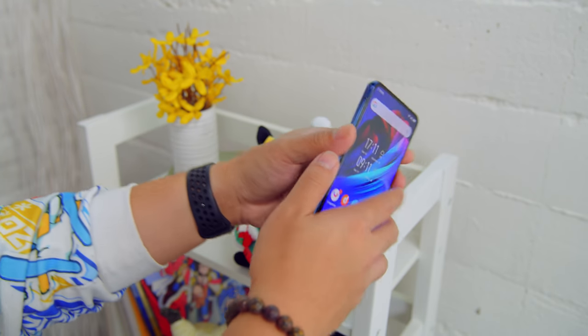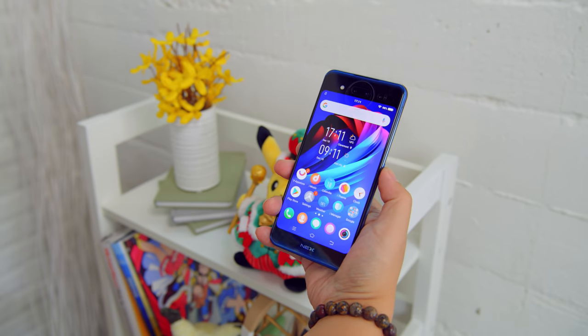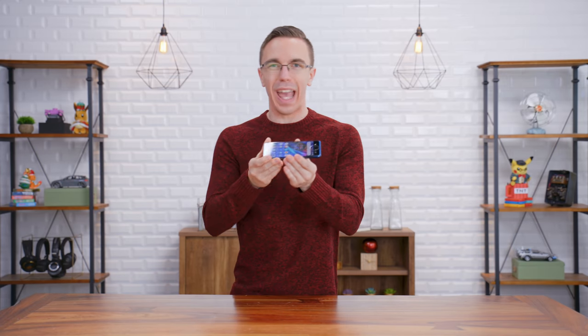Now with two screens, you might expect it needs a giant battery, but the good thing is you actually only really ever use one screen at a time, so it really doesn't make a big difference. It is outfitted with a pretty impressive 3500 milliamp-hour battery. A big reason why this works so well is that it is using a pair of OLED panels — because they are so thin, it doesn't add any extra bulk to the phone. This is just as thin as a standard single-screen phone.